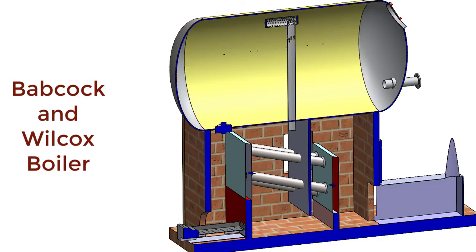Steam enters into the anti-priming pipe and from the anti-priming pipe, it comes down to the combustion chamber, to the superheater, where this dry or close-to-dry steam will be heated again by the combustion gases. Therefore, the steam will be converted to superheated steam.